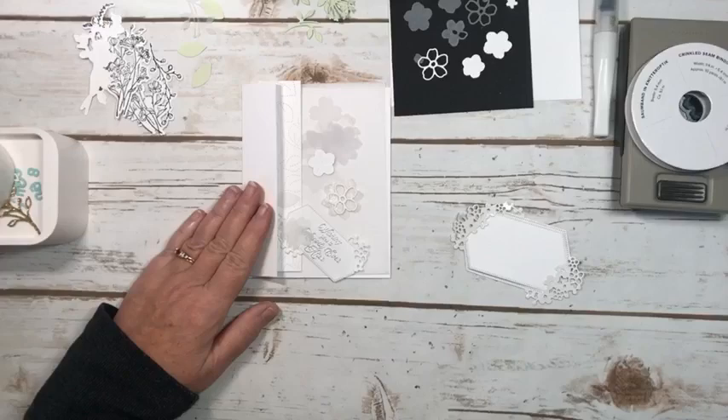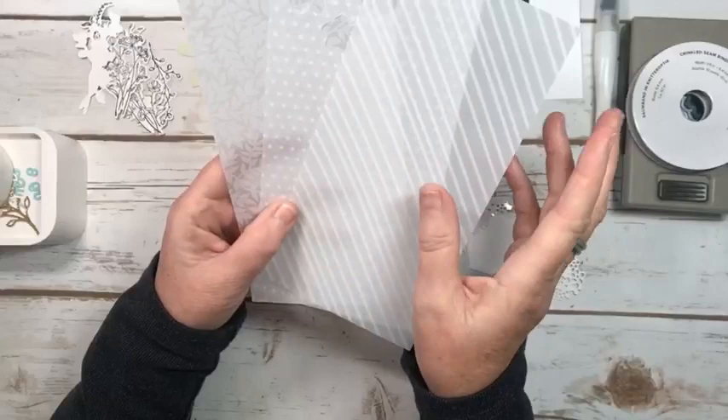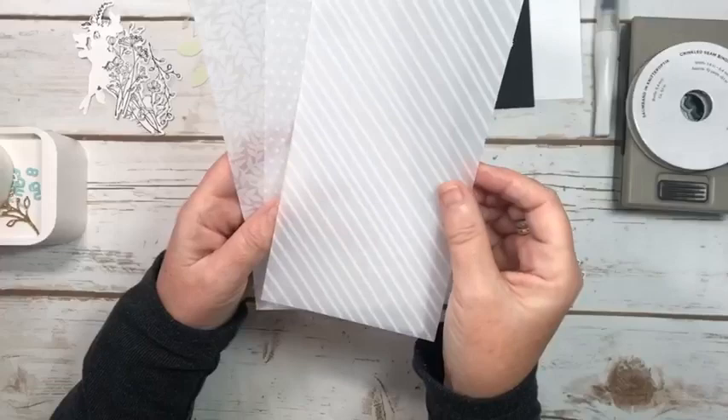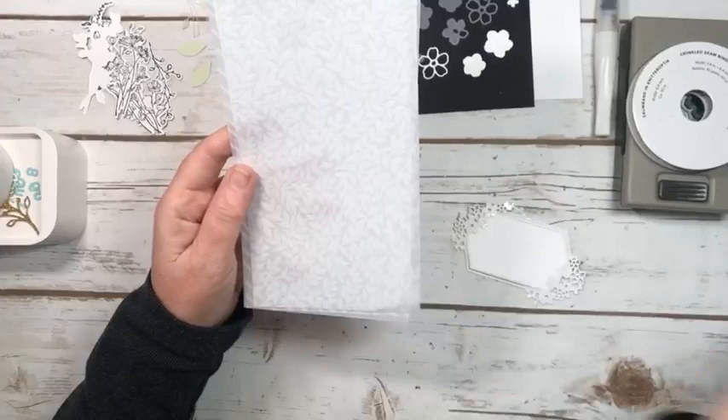Well, one card actually, and it's going to be featuring this beautiful vellum. I made a card with it on Friday so you can go back and see that — I used soft seafoam. Today I'm using just white. So in this pack of specialty vellum there is striped, polka dot, and this beautiful one with the leaves, which is the one I'm going to be using today.